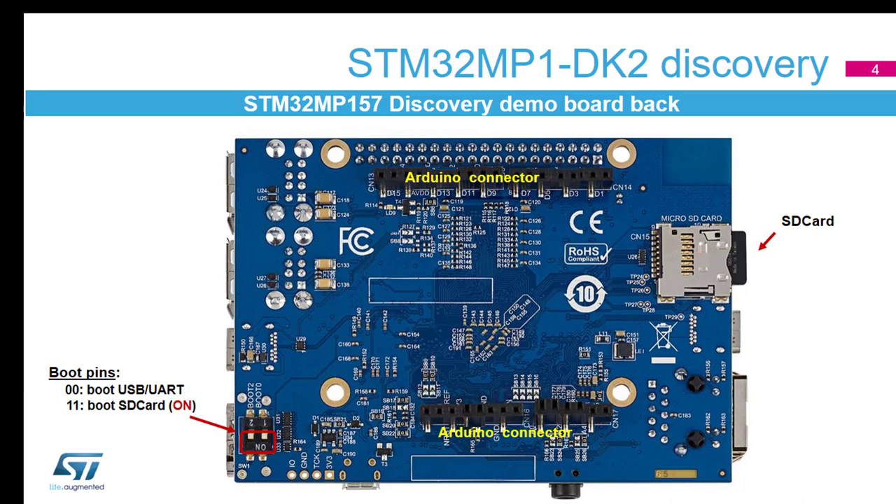The SD card is where we're storing our Linux image — that's what we're running from. And there are boot pins as well. We won't be playing with the boot pins during the day, but we'll explain what they do during one of the hands-on or theory sessions.